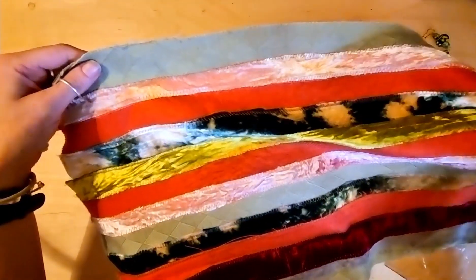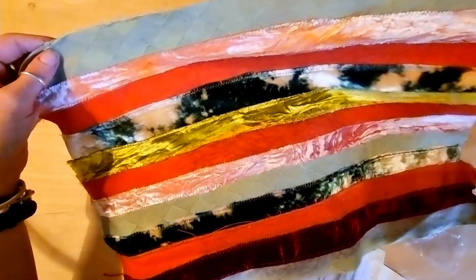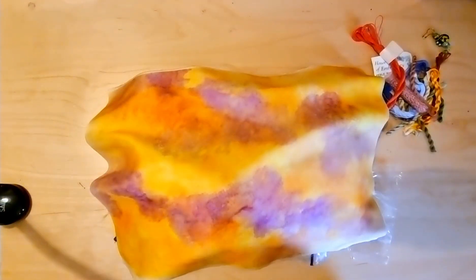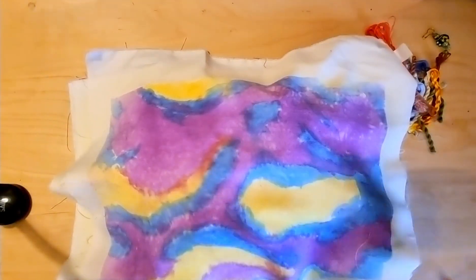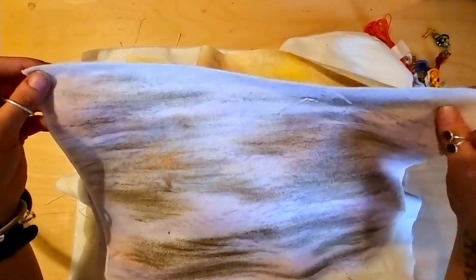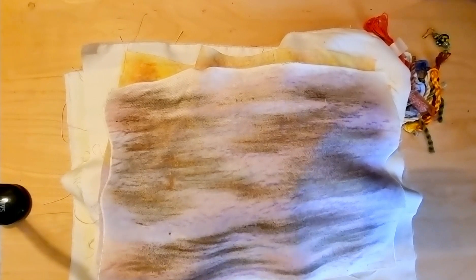This bit looks like somebody's already done something with it — maybe I can do some stitching on top of it or something. The colours are gorgeous. Look at all these colours — it's got a purpley sheen and a bit of gold on it as well. Lightweight purpley fabric.